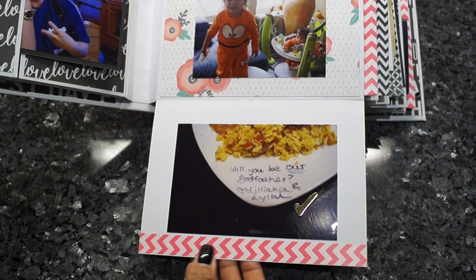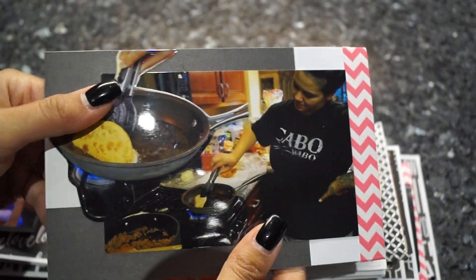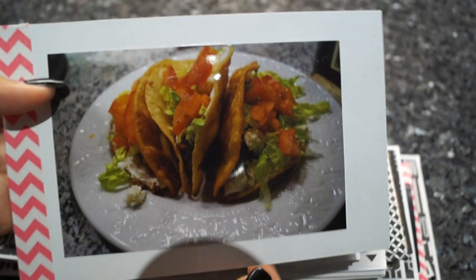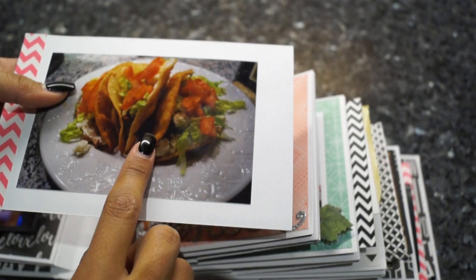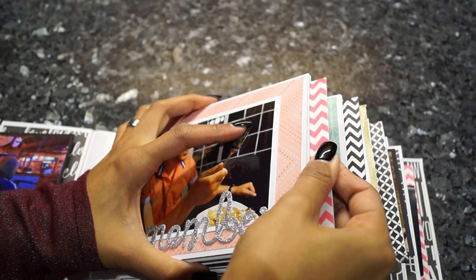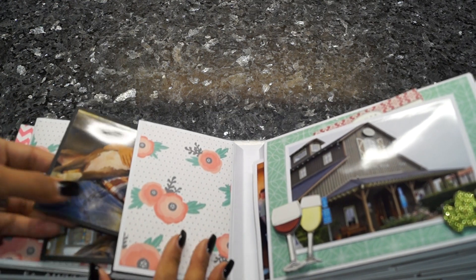Here I added some washi tape. On the next page there's another photo mat with some washi, and I cut out the pan — my niece made the world's best tacos I ever had, so I definitely have to go back and let her show me how. I've used almost every scrap I cut out of any paper — I am no friend of leftovers.